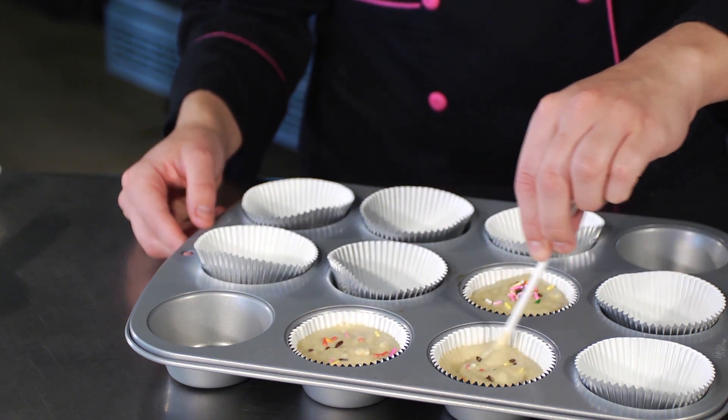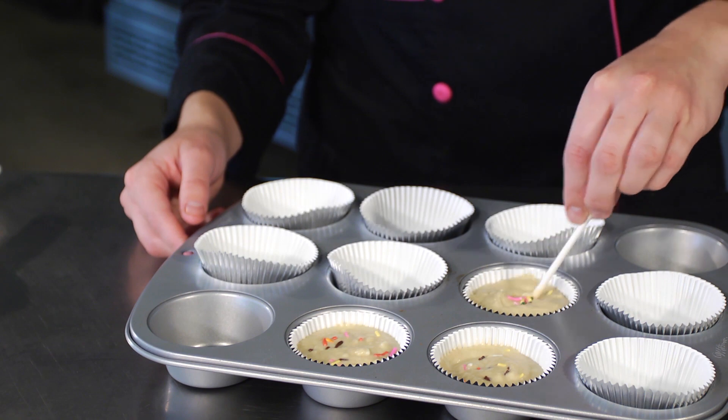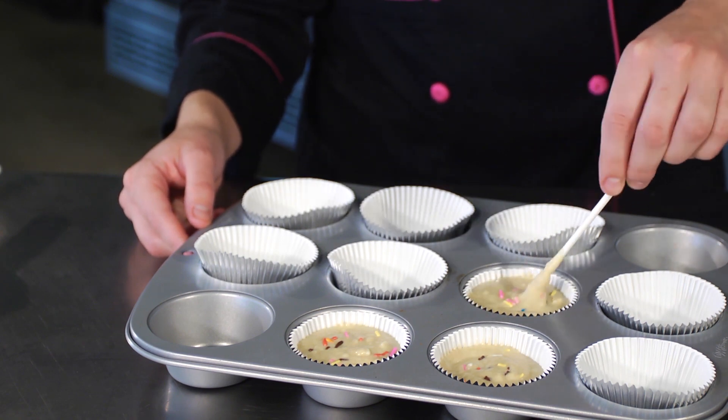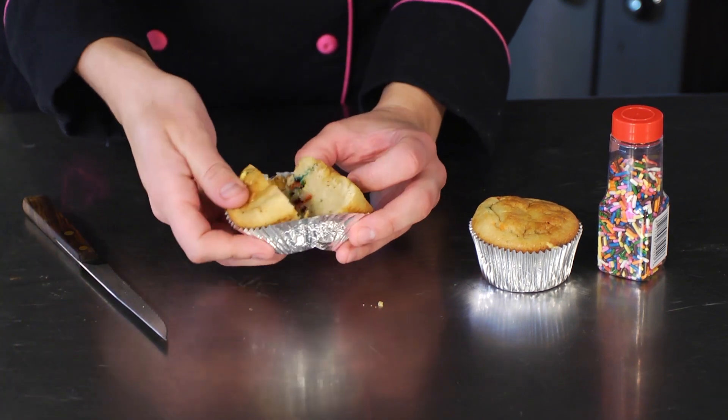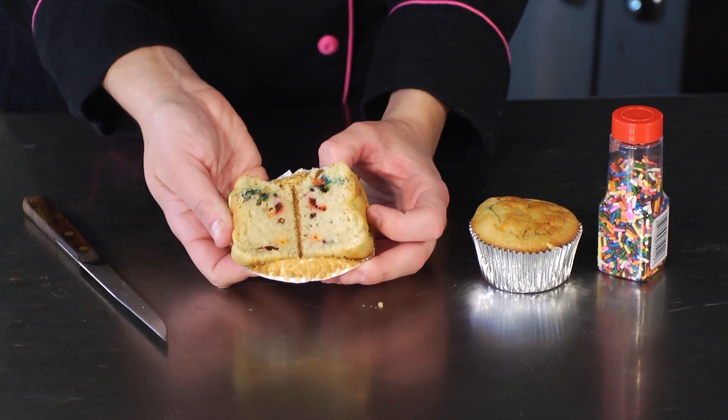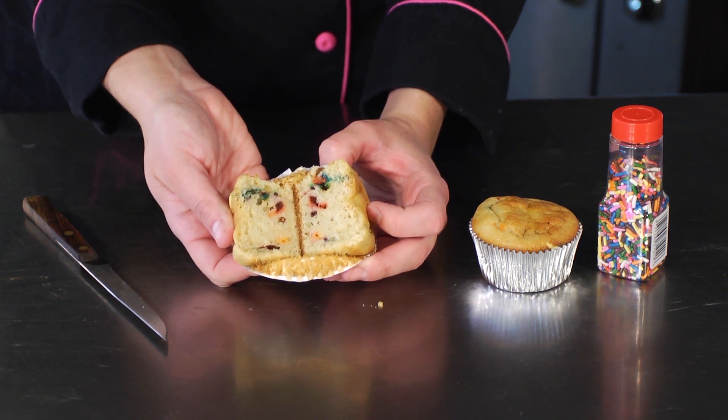Go ahead and bake this at your normal temperature for the normal amount of time as the recipe tells you. Once you're done, check out this finished product. You will see all the sprinkles dotted through the cake — decorate it how you like and it's a Funfetti cupcake.